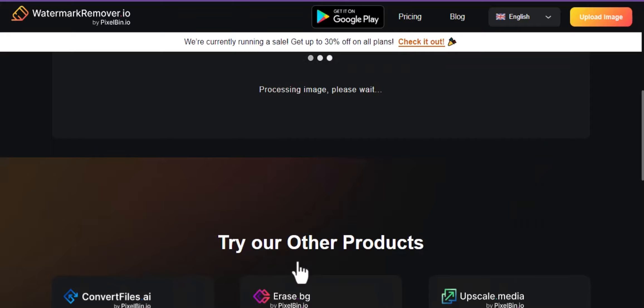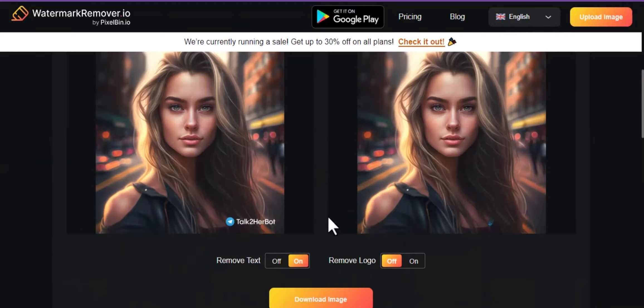Click on Remove Text and wait a few seconds — the watermark will be completely removed. Yes, it's gone.